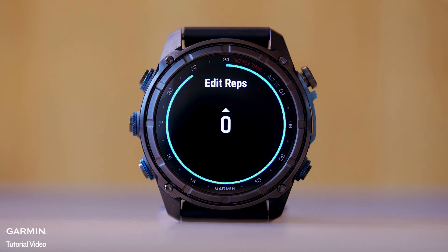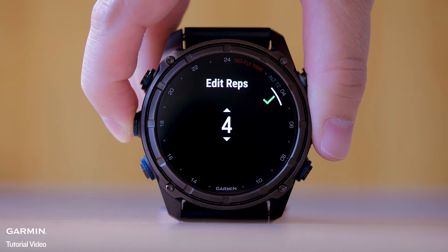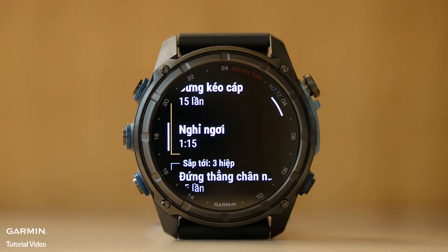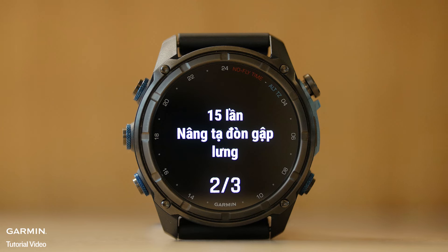Press Lap to finish the set and move to the next exercise, if available. The watch displays total reps for the set. If necessary, press Up or Down to edit the number of reps. You can also add the weight used for the set. If necessary, press Lap when you are done resting to start your next set.